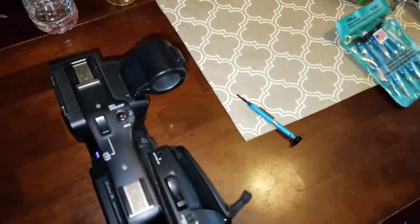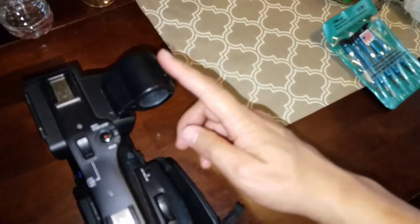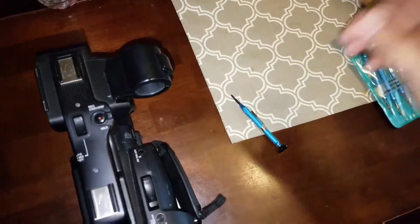How's it going everyone? My name is Simon Sejas and today I'm going to be showing you how to remove the mic holder off your Sony PXW X70.